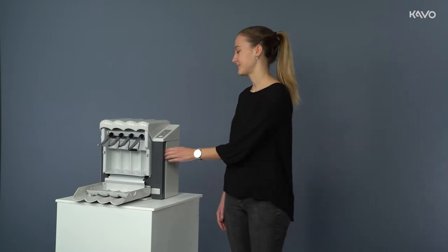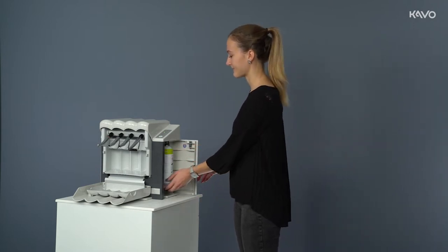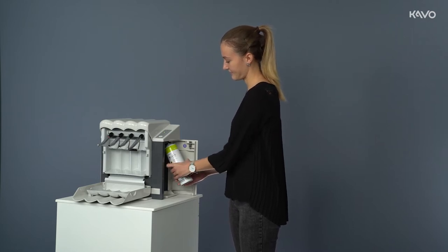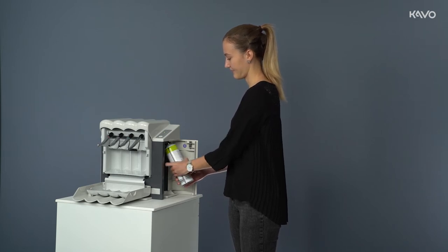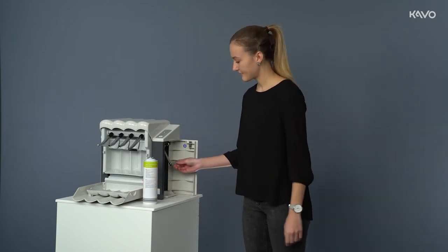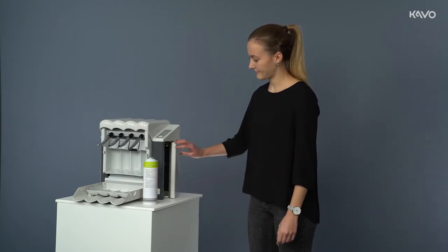The QuattroCare Plus spray was developed exclusively for QuattroCare. The CAVO QuattroCare Plus care spray has a foaming agent which ensures that any residues inside the instruments are dissolved and pushed out with compressed air. This clears the inner tubings, which in turn creates the perfect conditions for optimal lubrication.